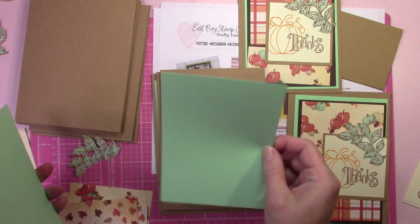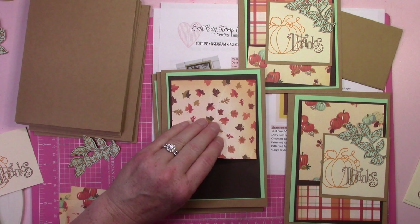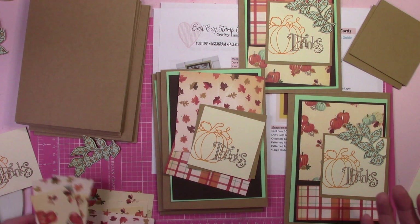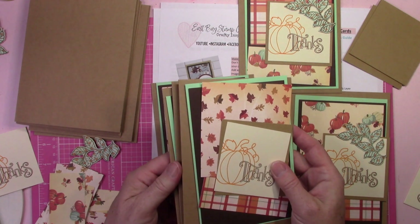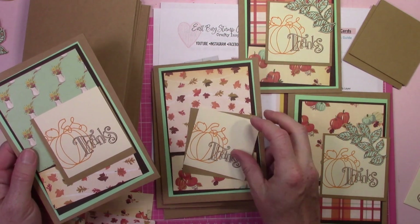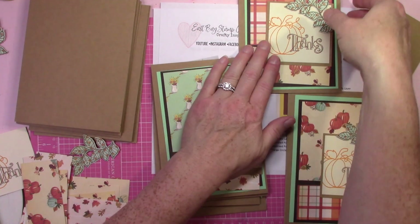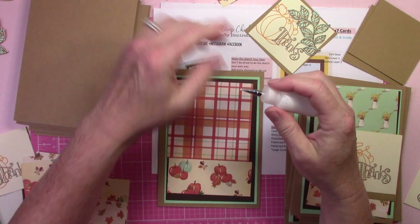We've got leaf with the vase, leaf with the plaid, leaf with the pumpkins — it's just tons of options. You could make so many different ones. I want to glue this one together though; I think this one is going to be one of my favorites, so let me grab some glue and let's do a finished card.